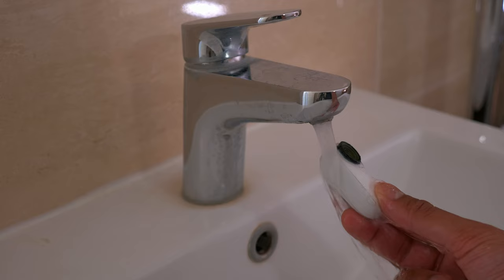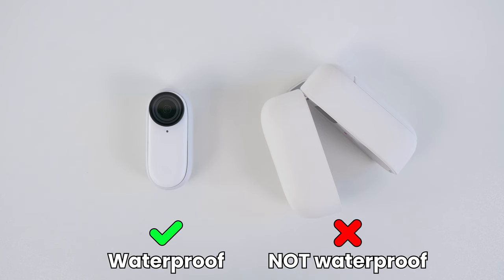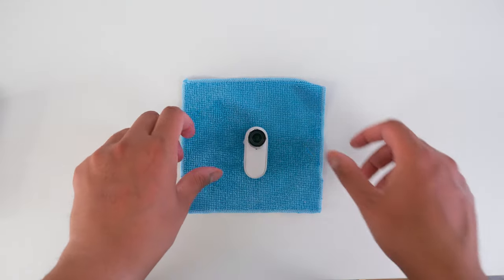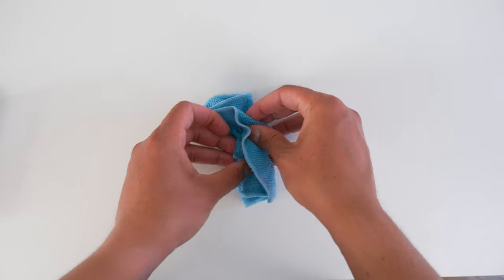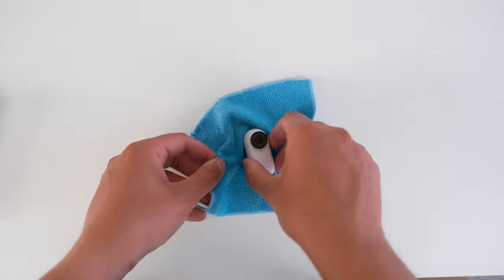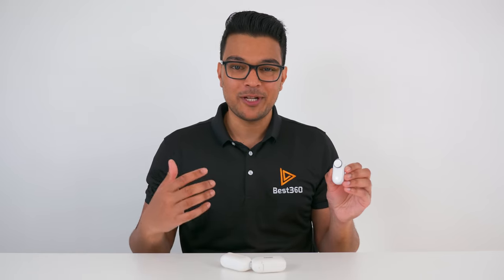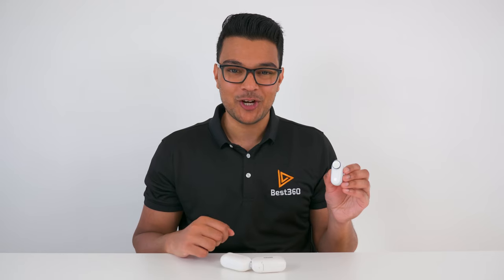The Go 2 is waterproof up to 4 meters straight out of the box with the lens guard on, however the charging case is not waterproof. After you finish using the Go 2 in water, clean and dry the Go 2 with a soft cloth. The charging points should be dry and clean before putting it back in the charging case. If you use your Go 2 in salt water, make sure to rinse it off with fresh water before you clean and dry it.